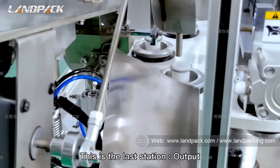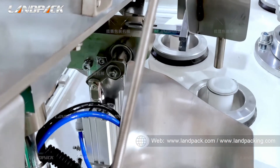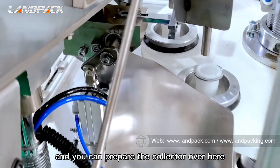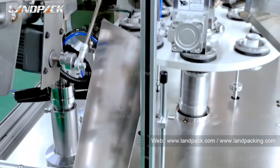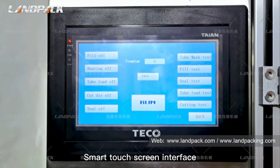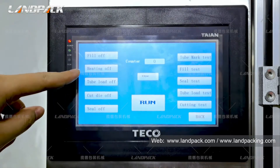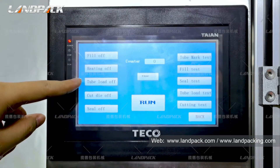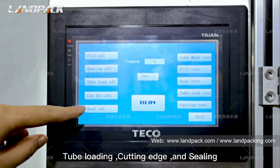This is the output station. After filling and sealing, you can prepare a collector here for the finished tubes. The smart touch screen interface provides simple operation, with controls for filling, heating, tube loading, edge cutting, and sealing.